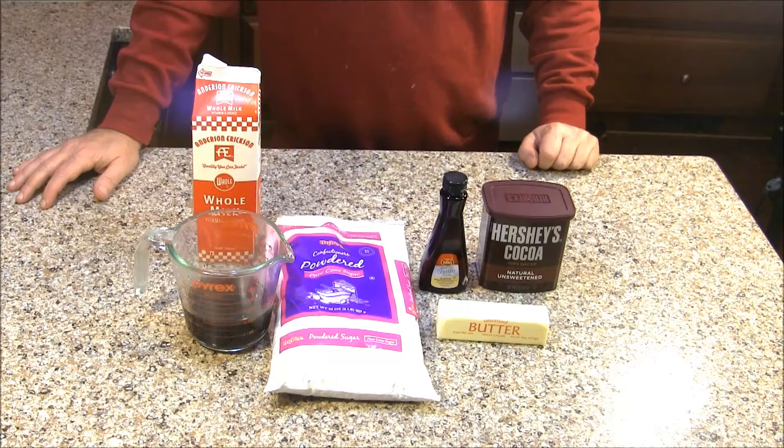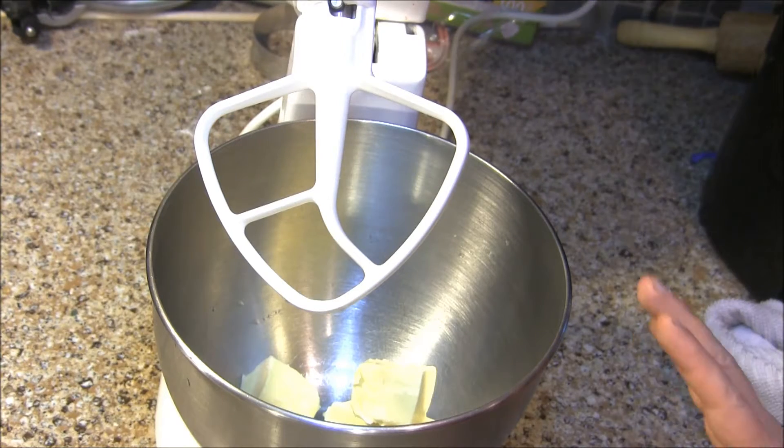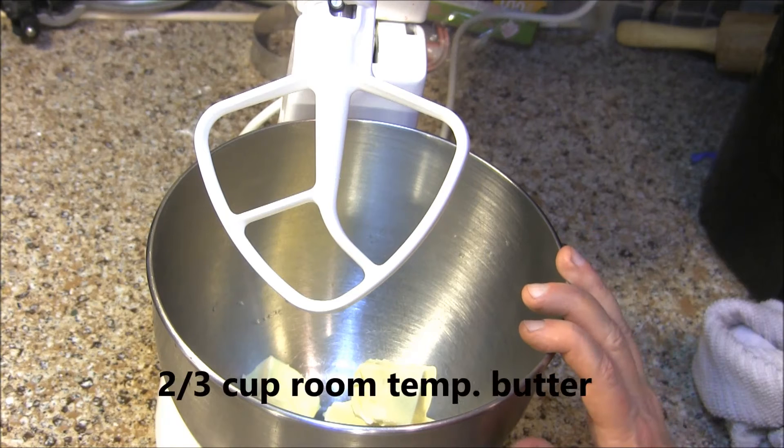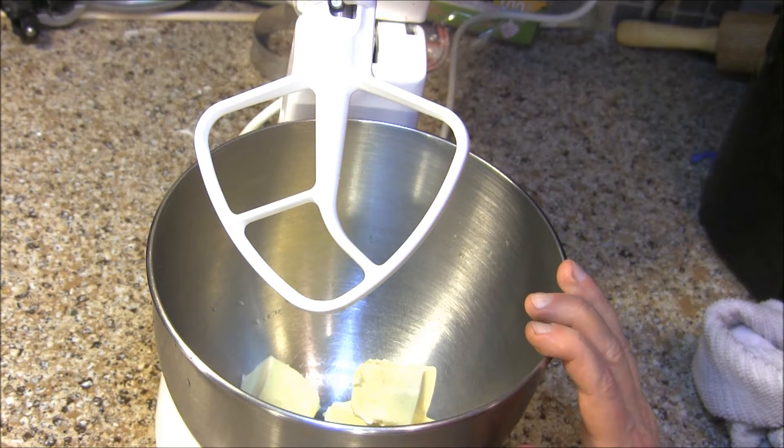Let's go ahead and whip up our frosting. I have set up my stand mixer and in my stainless steel bowl I have 2/3 cup of room temperature butter. We're just going to beat that until the butter is light and fluffy.